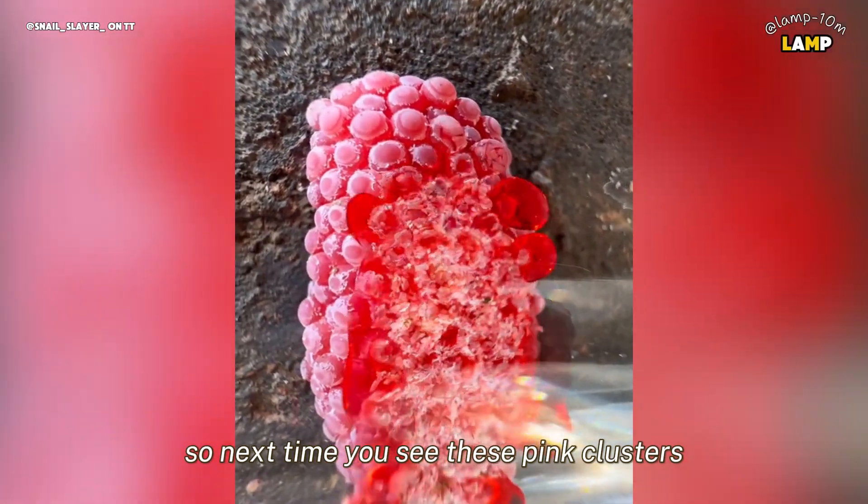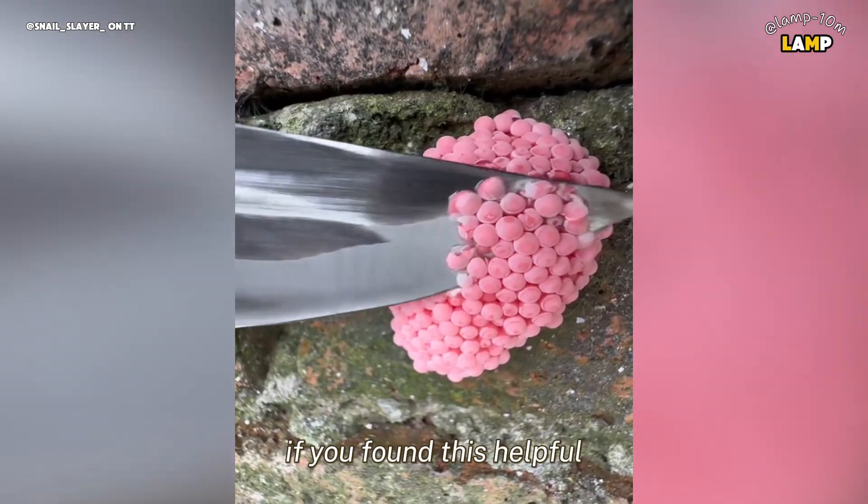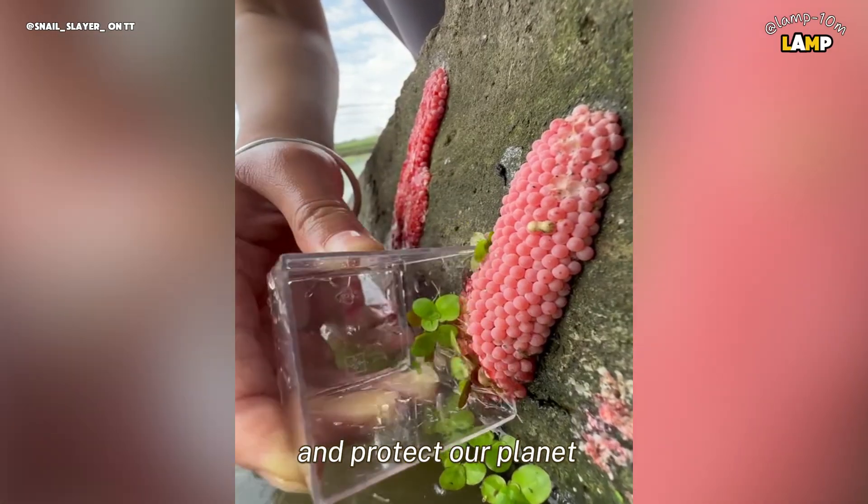So next time you see these pink clusters, remember: a small action can make a big difference. If you found this helpful, share it with your friends to spread the word. We can fight invasive species and protect our planet.